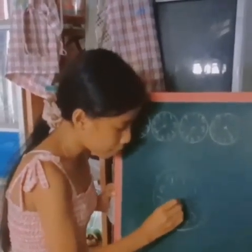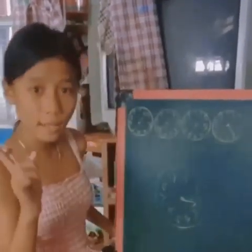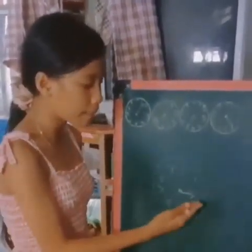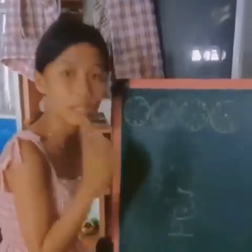Ibig sabihin po, pag nakatapat po ang arrow sa isang number at nakalagpas na po siya ng zero sa right, ibig sabihin yung nakatapat po na number ang sagot.